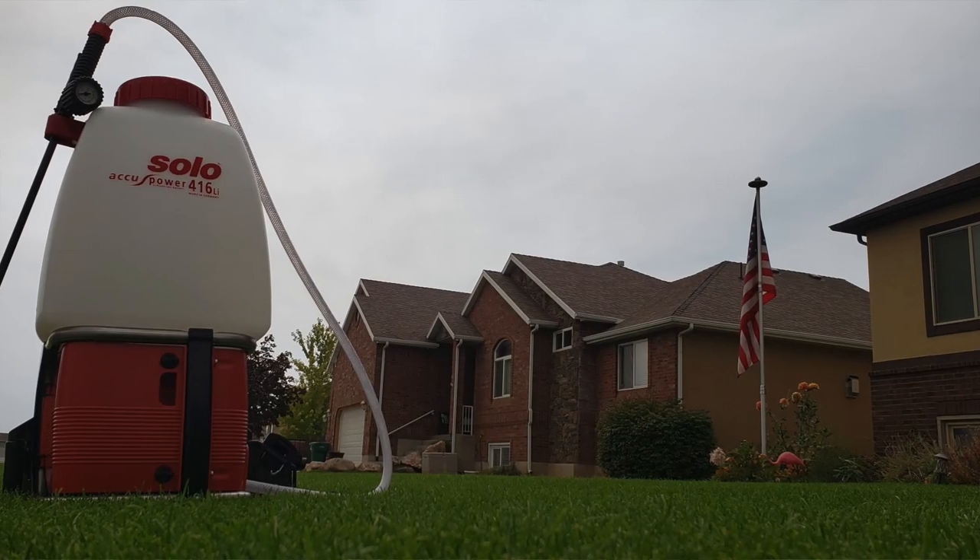The Solo is a five-gallon capacity — a little bigger. It comes with two tips and has two speeds, high and low. I couldn't find anywhere stating the PSI output, but it comes with an 11-volt 7.8 amp-hour battery — so much higher amp hours, lower voltage.